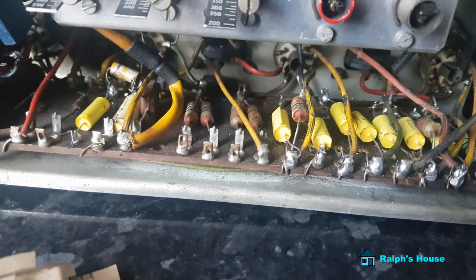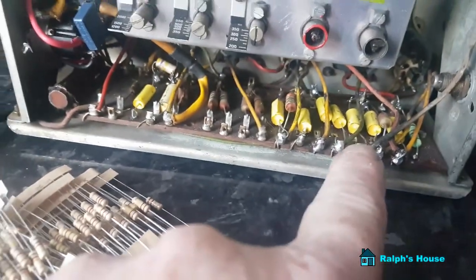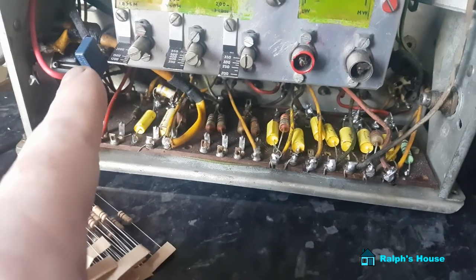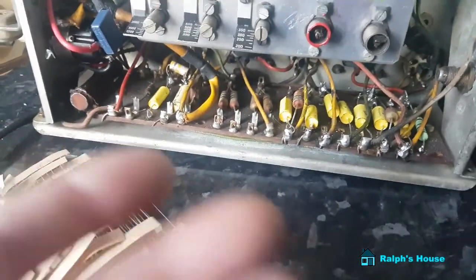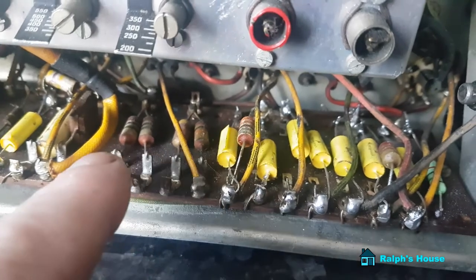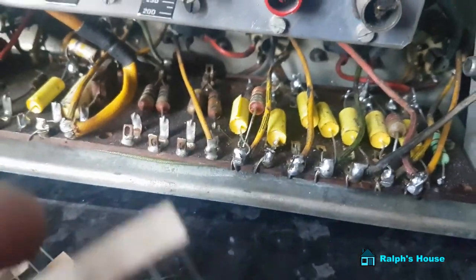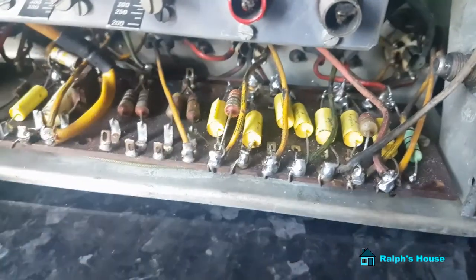Incidentally, if you're wondering how I'm getting on with this old Bush Bakelite radio — I've recapped it all. There are all the capacitors; the yellow ones — I've got a couple more to do. I've got an XY capacitor across the mains for safety reasons. What's interesting is how things have changed — look, these are the resistors that I've got to replace. Look how much smaller the modern equivalent is.